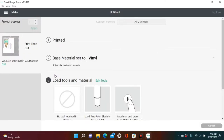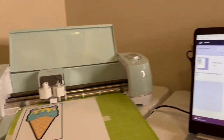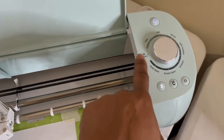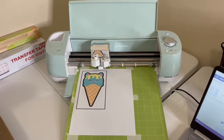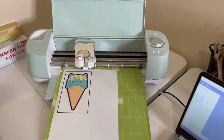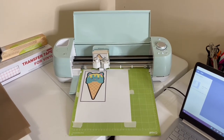Once your image is printed, it is ready to load onto your mat. Make sure that you change your material to paper — you don't want to use vinyl, so make sure you change it to paper. Once your mat is loaded, as you can see I have to use tape to make sure my image stays on my mat because I've had these mats so long that they don't even stick anymore.